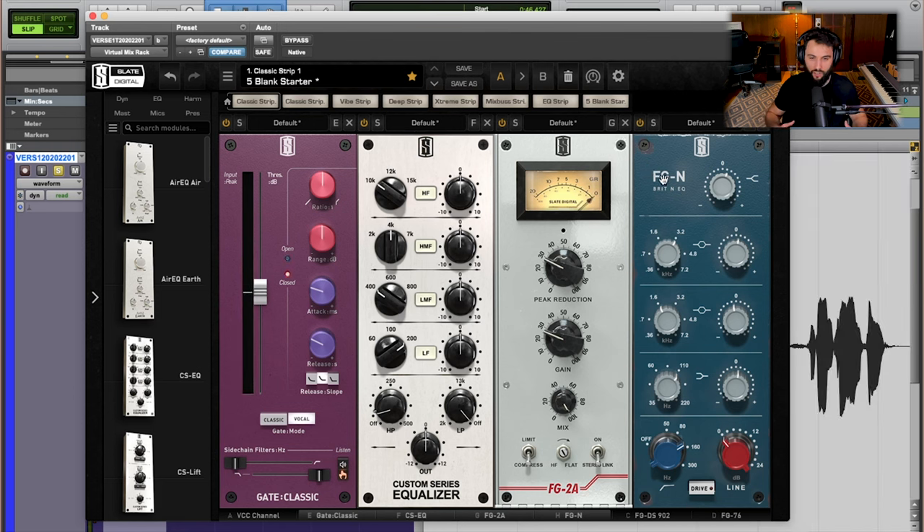Definitely just opening this up — definitely more high end, definitely less muddy, less boomy, less of that low stuff that could be holding this vocal back from sounding as clear as it should be. I'm definitely liking how this is affecting the vocal, but also in a very subtle way. So using this EQ after the compression to further sculpt the sound is going to be key here.